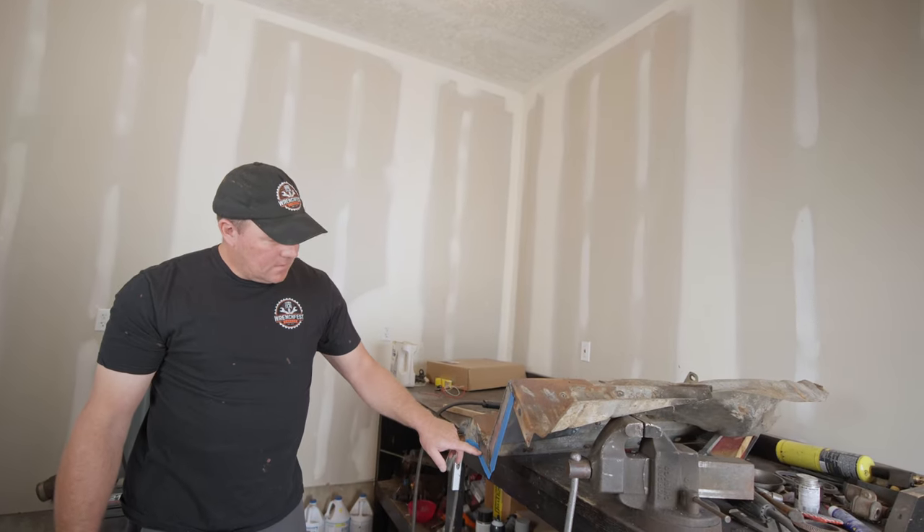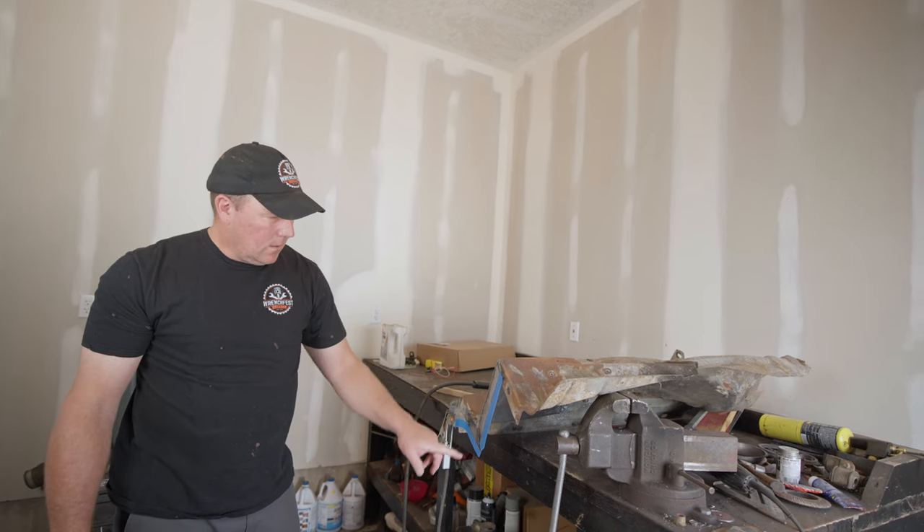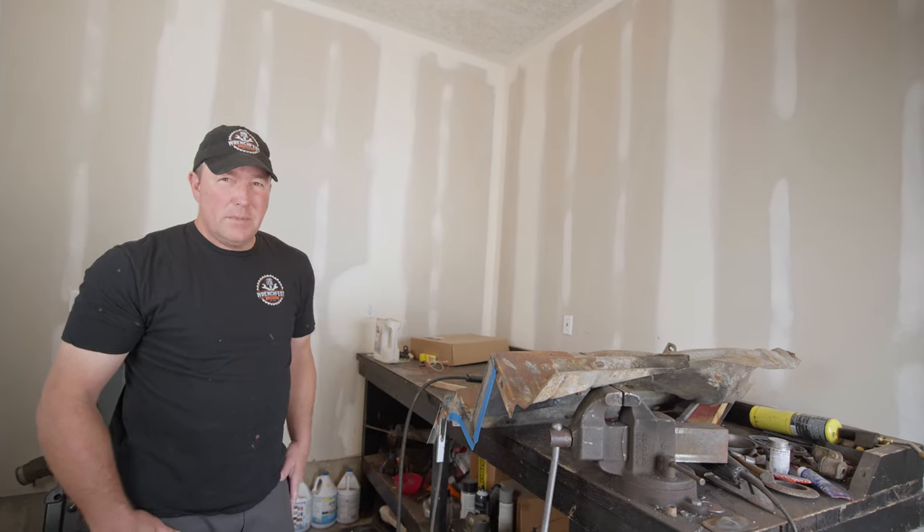The point of the tape is I'm kind of getting old and blind and it just helps make a better line. So you can go at it with the grinder and hopefully make a little bit straighter line.